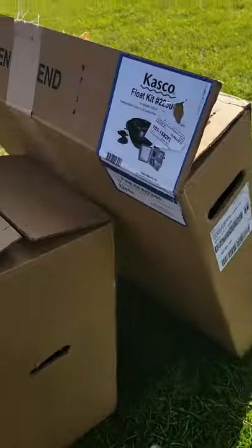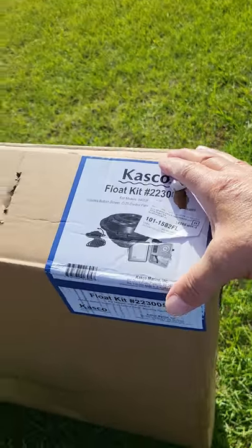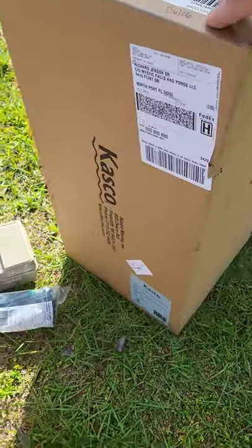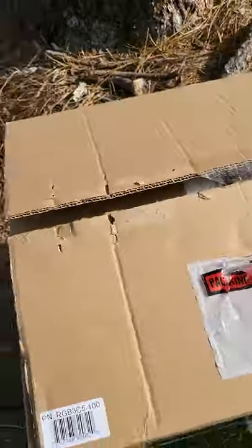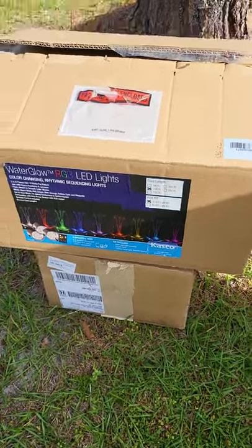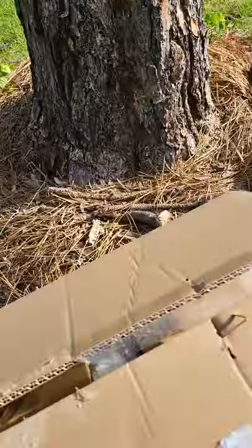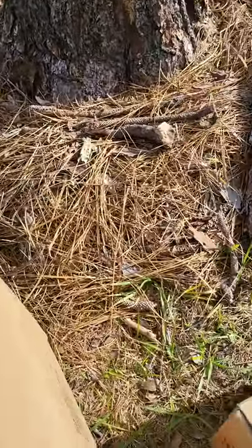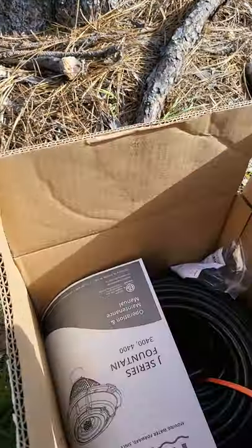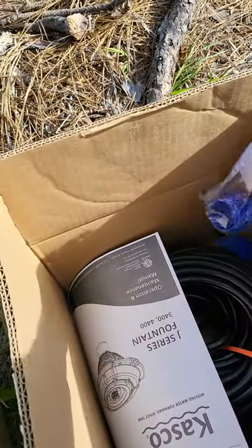Here are the boxes. This is the float and the control box, this is the motor and the impeller, and here we have the RGB lighting system — very pretty. Underneath this is the quick connect cord, along with my instructions.